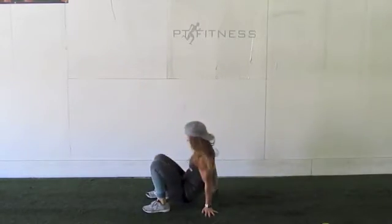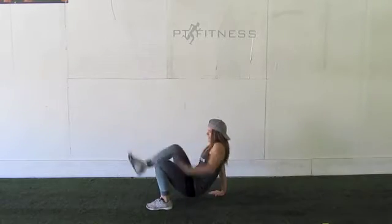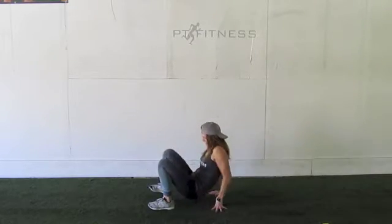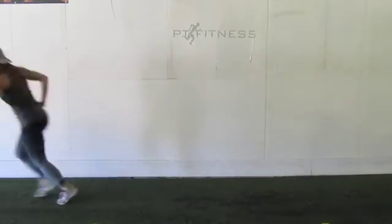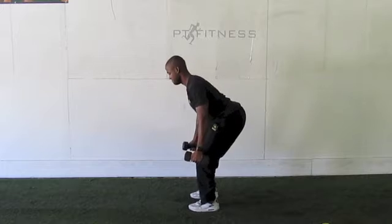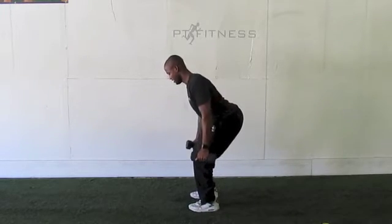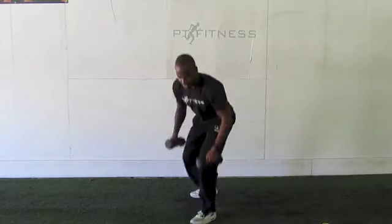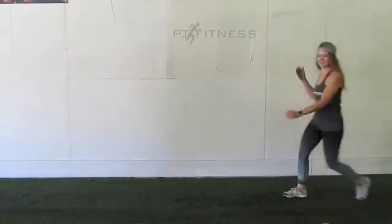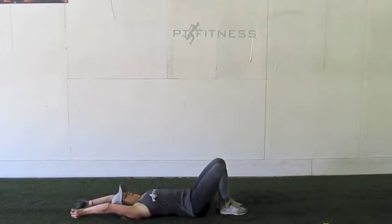Sharon's back in with crab toe touch. One more time with those dumbbell rows — knees are nice and soft, chest sticking out. Finish it up with dumbbell double crunch.